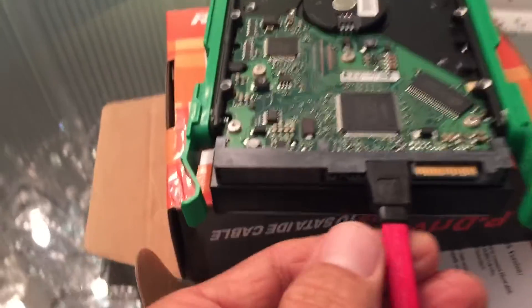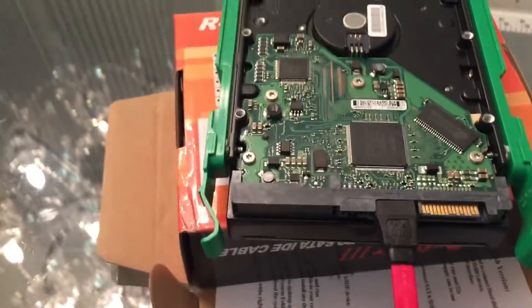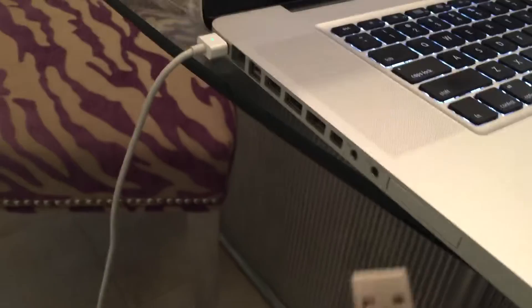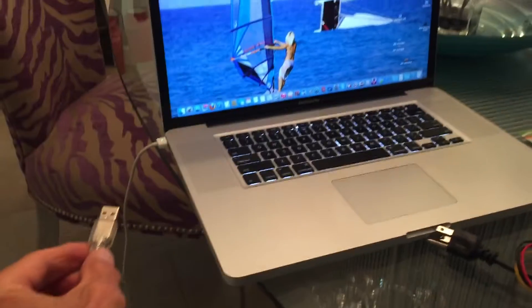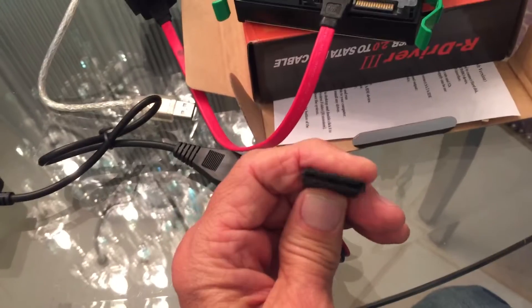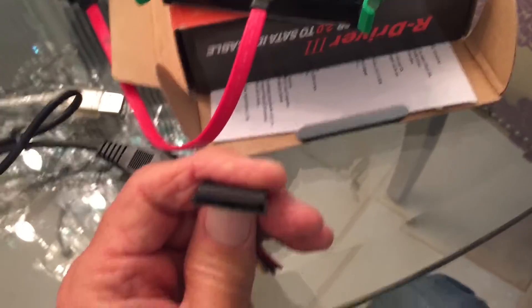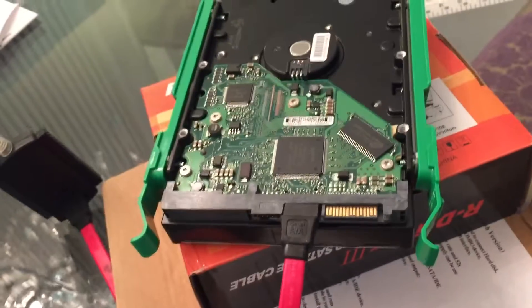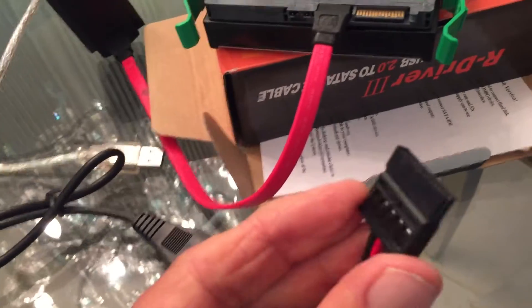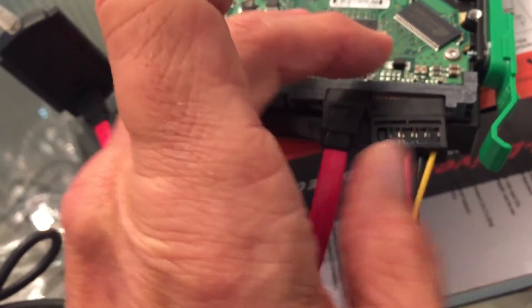Now you can see that it says ATA up. So now we have our connection from the hard drive to the USB, which I'm going to plug in to the side port over here on my Macintosh. This is the power cable that I have to hook onto the hard drive. If you look inside there, you'll see the little contacts where it goes. I can see I've got to turn it this way, and I'm going to push it right on there. Now that's the power.